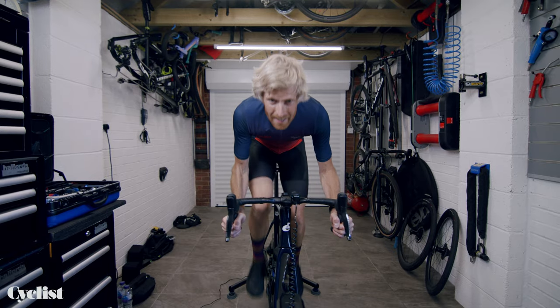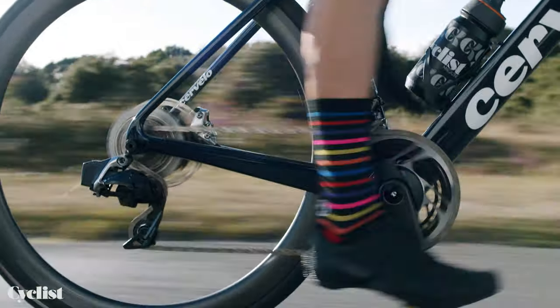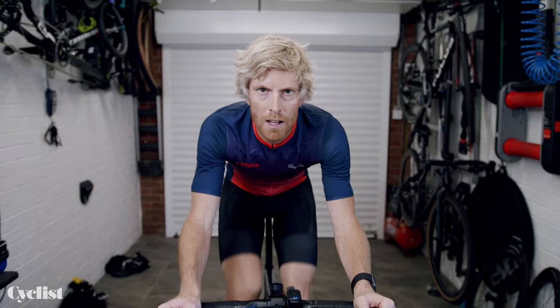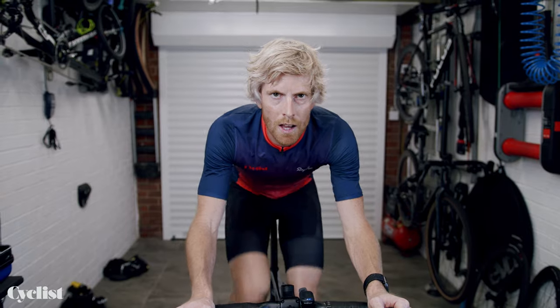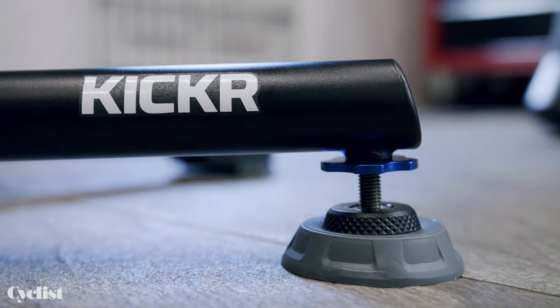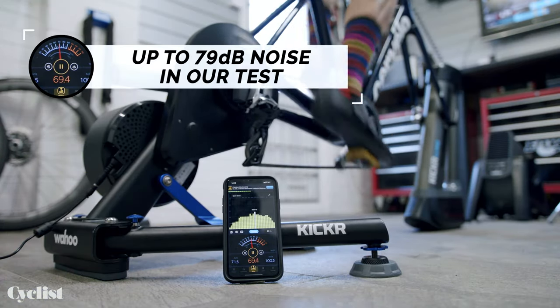But that's not set in stone. Just like choosing your tyre pressures in the real world, you might well find that you prefer to run the Kickr on one of the softer settings if you just want that extra comfort and freedom to move. The feet are also height adjustable so you can level the Kickr on an uneven surface, and Wahoo says it will also help make the new Kickr more silent running than before.